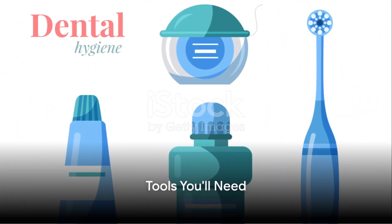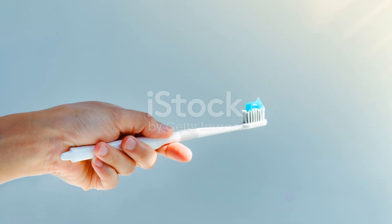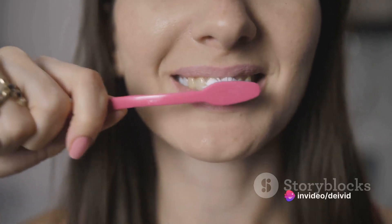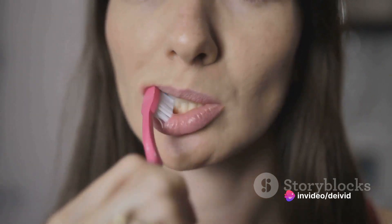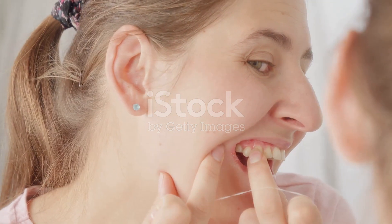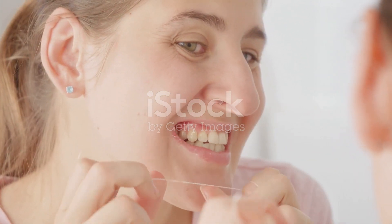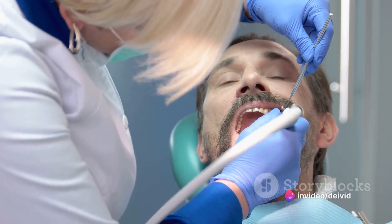Before we begin, gather the right tools. Remember, proper tools make any job easier. First up, the toothbrush — this is your main weapon against plaque. Choose one with soft bristles to avoid damaging your gums and enamel. Next in line is dental floss, your secret weapon to dislodge plaque hiding between your teeth.